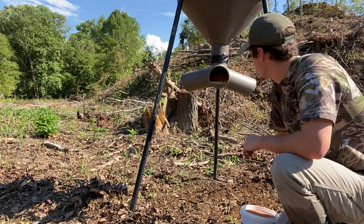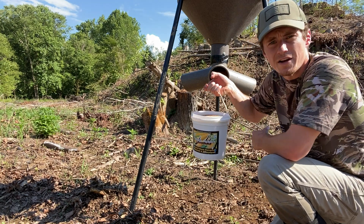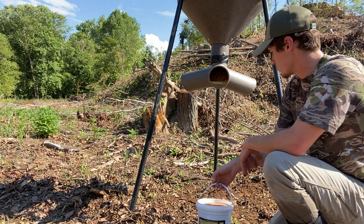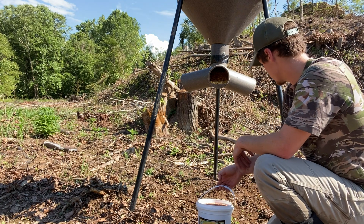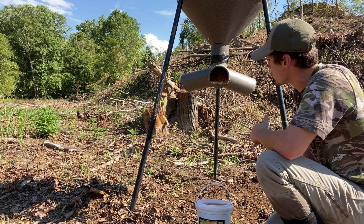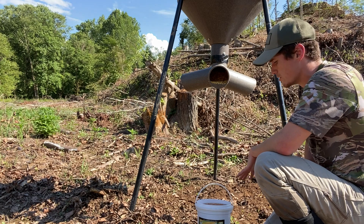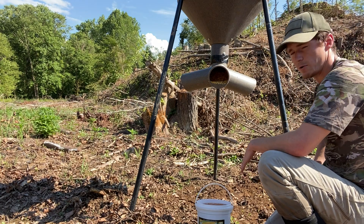I got this little spot right here cleared underneath the feeder to put this mineral out. I'm using the Trifecta Outdoors sweet corn flavored mineral — I don't use this one very much. I usually use the vanilla and the candy apple, but I want to give this one a shot and see how the deer like it. Usually I put about a cup or two cups out, but since this is a new site I'm going to put out this whole bucket. I can always go out and get more.